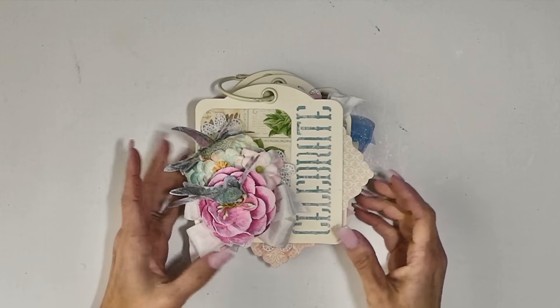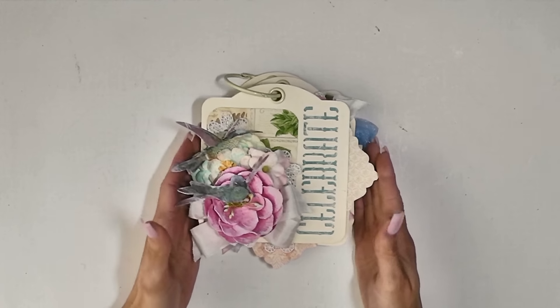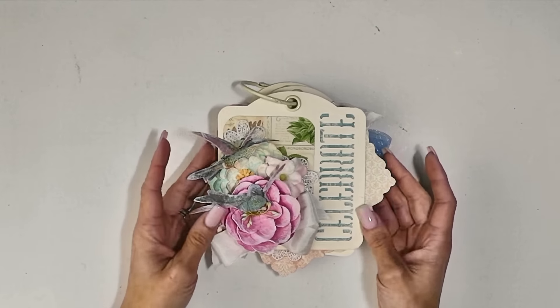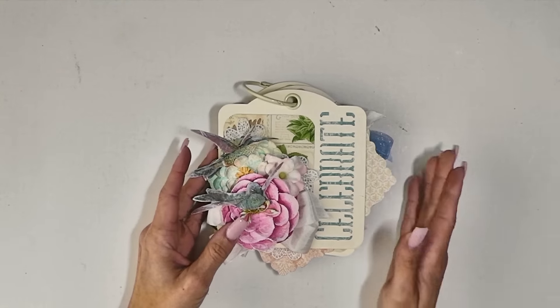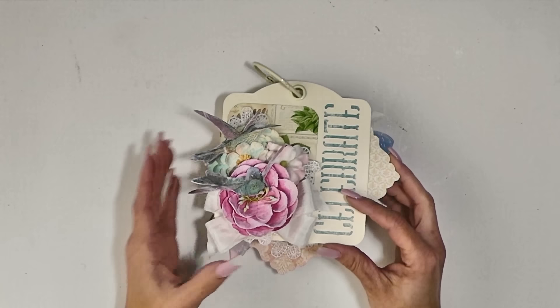Hi, G.I.L. here with Scrapbook Maven. I have another project to share with you today. This is a different one — this is an actual tag album, my first tag album, and it's using the Graphic 45 staple square tags as well as their celebrate tags.